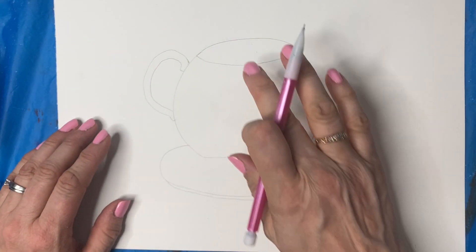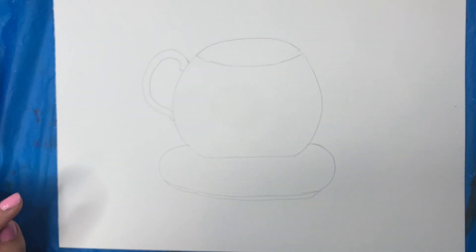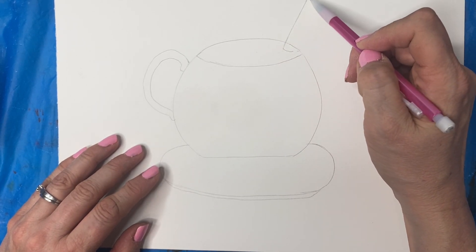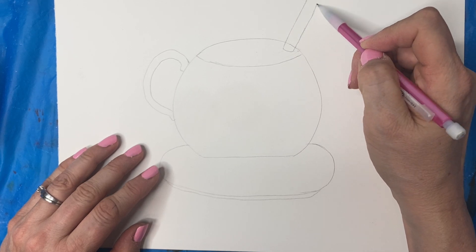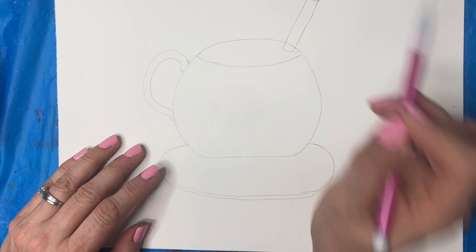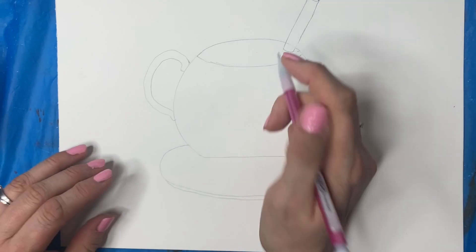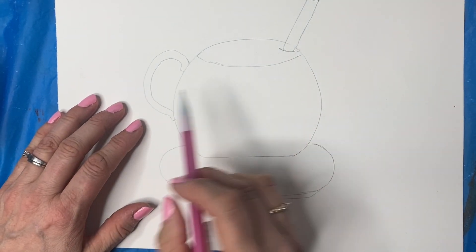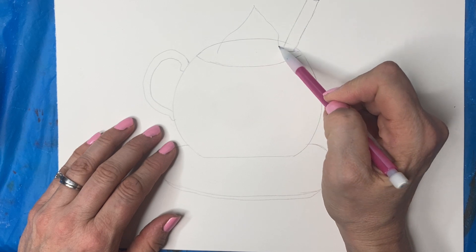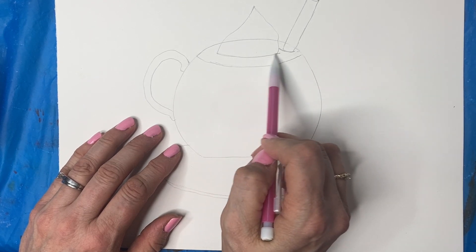Now you've got to figure out what you want to put inside the mug. You can see I did some whipping cream and a cinnamon stick. For the cinnamon stick, you just do like a rounded rectangle — that's the top part — and then you can kind of make it curly and attach it. Then you want to put a line so it's in the drink. For the whipping cream you can do whatever you want — I just did like a wiggly sort of triangle, and then a line underneath.